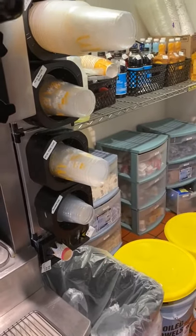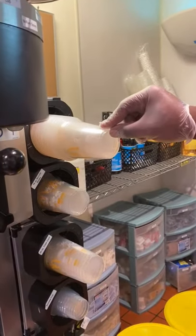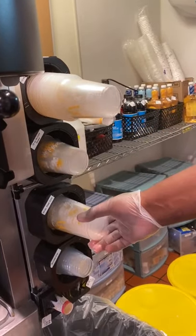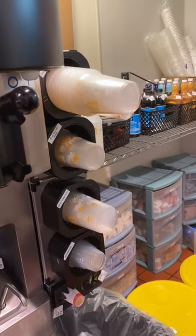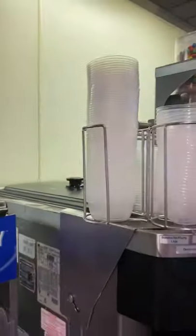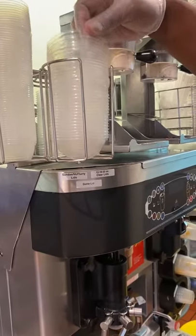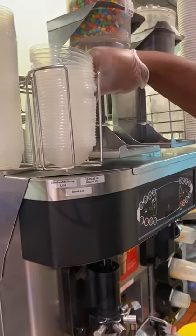We have our shake cups right above the sundae cups in three different sizes: the small is 12 ounces, medium is 16 ounces, and large is 20 ounces. The ice cream sundae cups and the flurry cups all get the same type of lid. Shake cups get a dome lid, and if the customer would like a shake with no whipped cream, they get a flat clear lid.